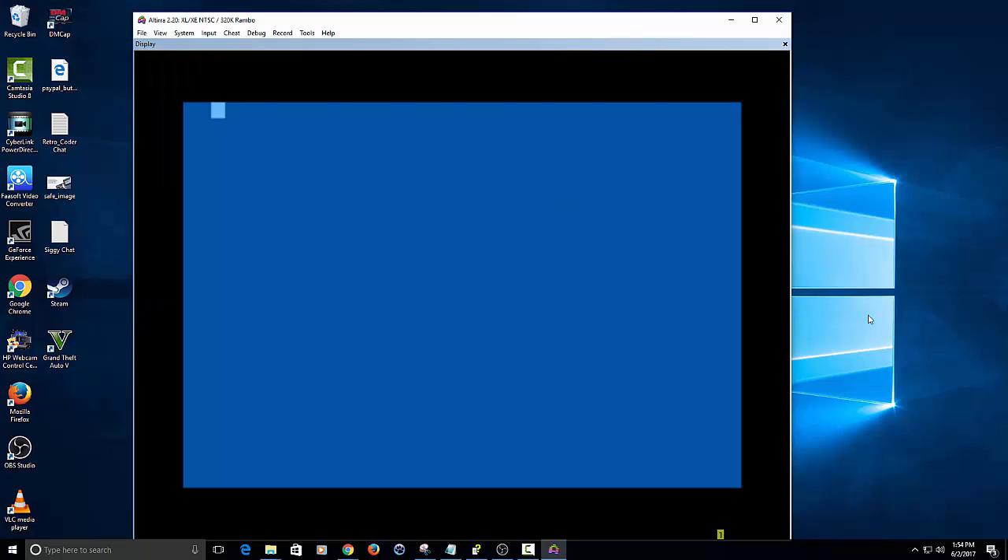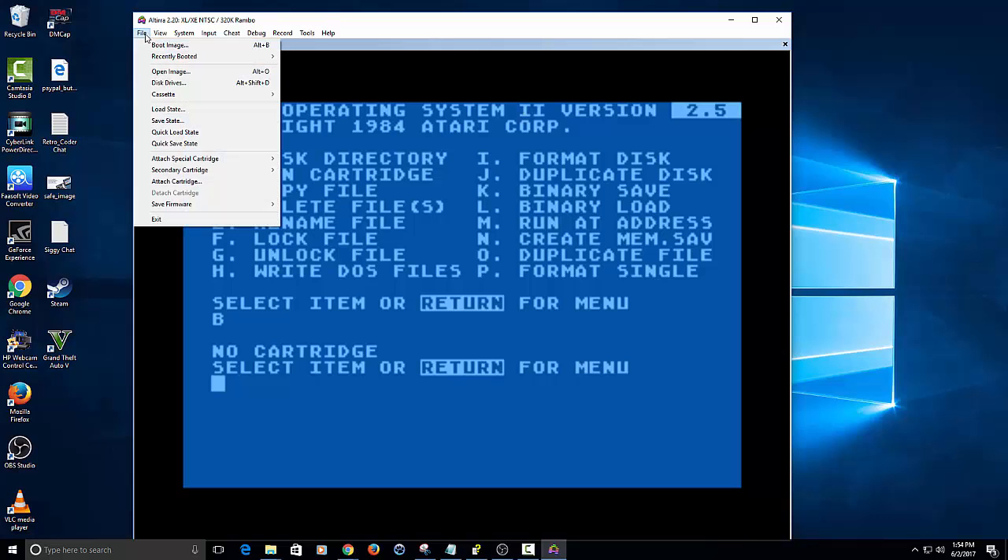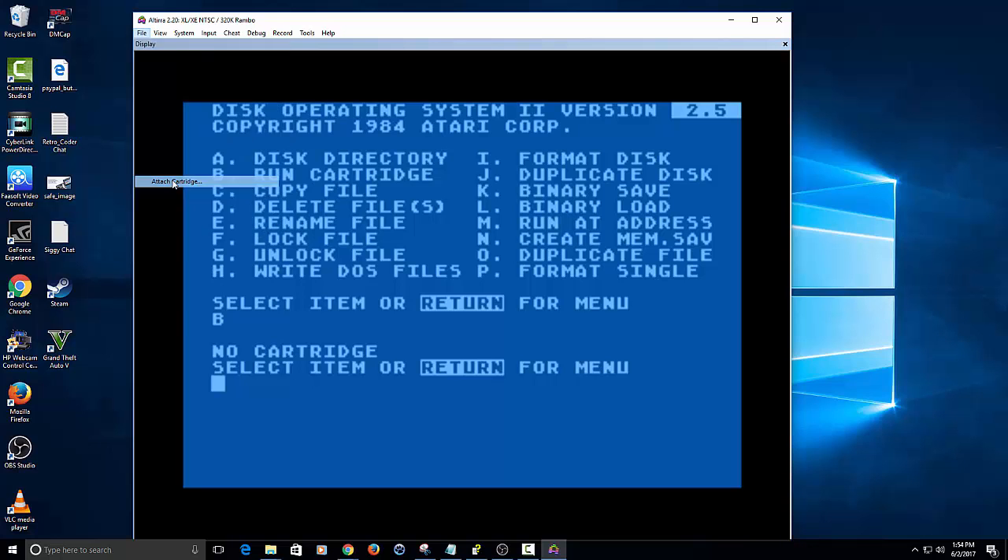I know this one loads up at 130 XE RAM disk but it'll still work the same. Now if you go and type B here, it's going to say there's no cartridge attached. Inside of DOS, what you have to do is go to File > Attach Cartridge, and I have a Mac 65 cartridge attached right here, which is what I wanted to show you.